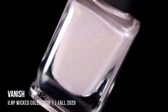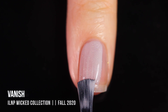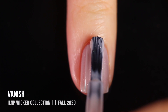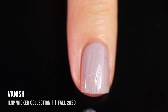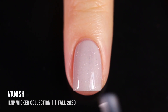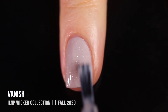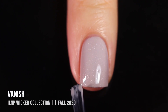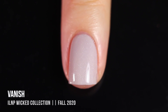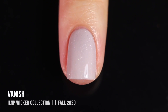Last but not least, we have the shade Vanish, described as a dusty lilac. For me it looks more of a grayish color — somewhere between a gray and a beige. It's a really beautiful neutral with a very subtle scattered holo fleck running throughout. This one might seem like a strange option in a Halloween collection, but I absolutely love it and feel like it would be such a good base for intense Halloween nail art — like the fall version of beige. It ended up being a three-coater for me, but it's just a really beautiful shade.